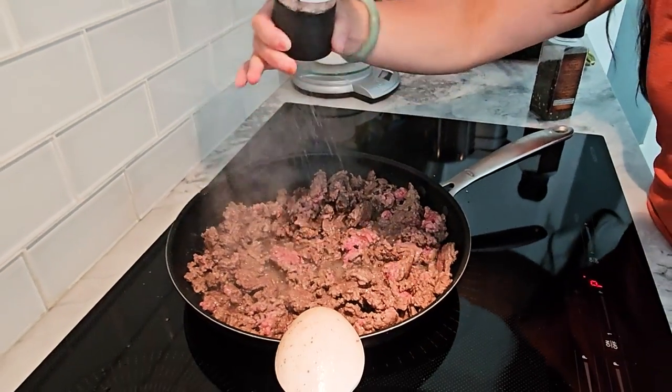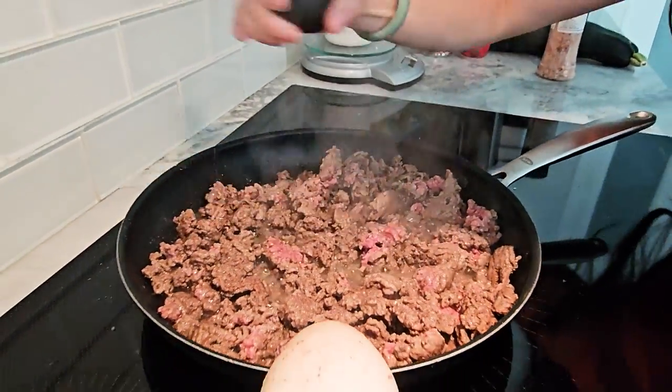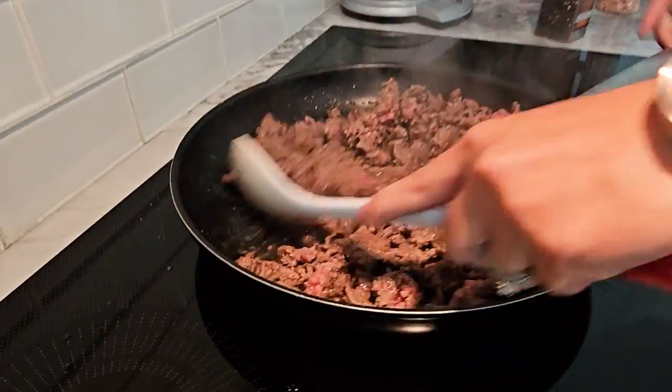Now let's cook our beef. Season it with a little salt and pepper on both sides, then cook it in a hot pan with the light butter. Once it's cooked through, you can add a bit more light butter for extra flavor and top it off with your cheddar cheese.